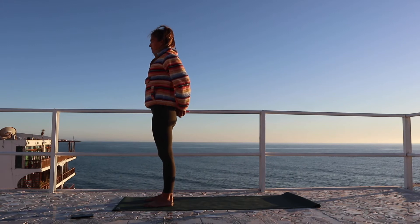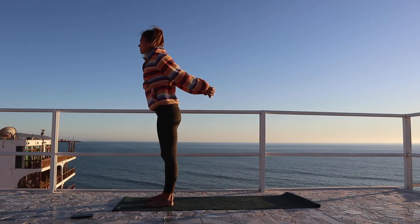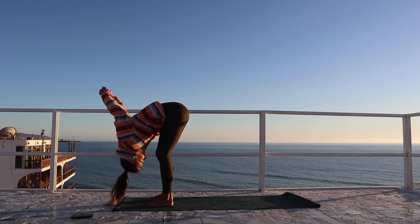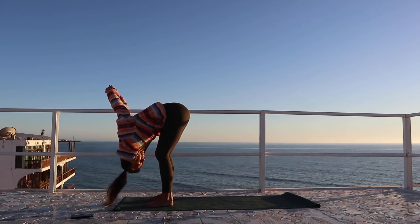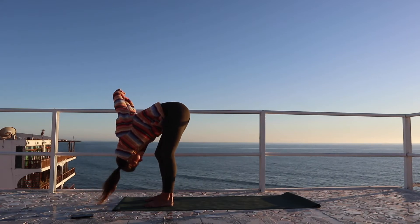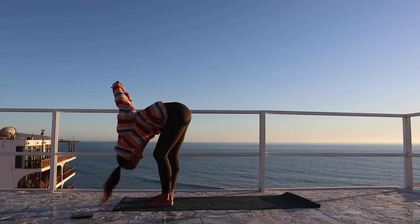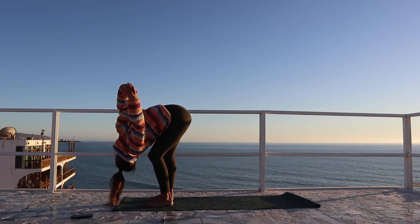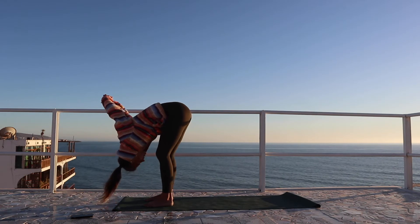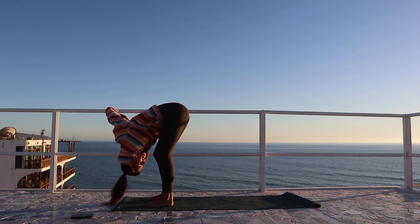We're going to roll the shoulder blades back, keeping the elbows bent, and then extending the arms to straightened. Taking a nice bend in the knees and hinging at the hips forward. You can release the head and neck, giving a shake of the head no. Then bending the right knee, looking over the left shoulder. Pedaling back and forward, just getting into any areas in the side body and backs of the legs — a few more times.